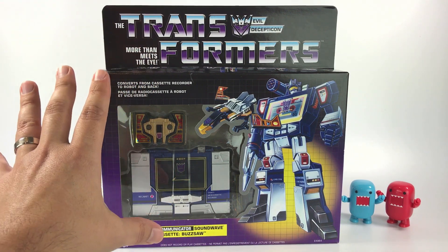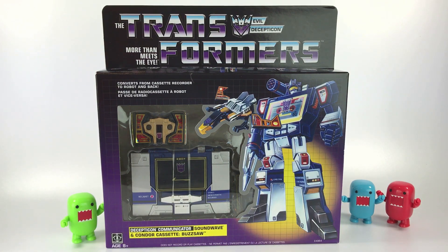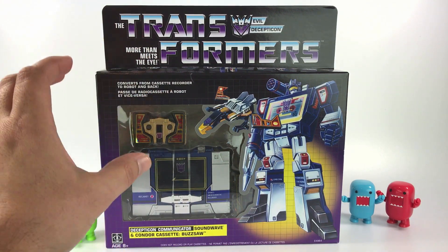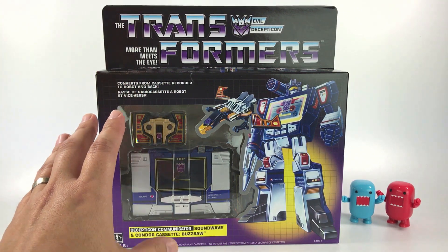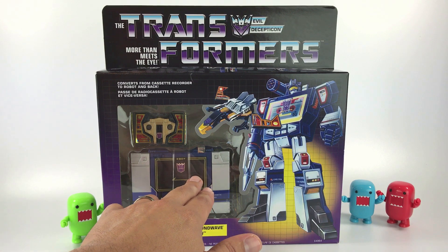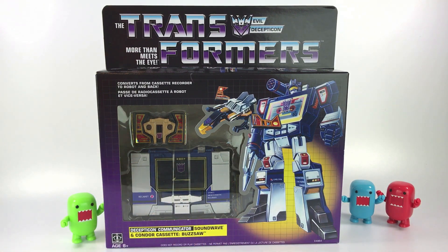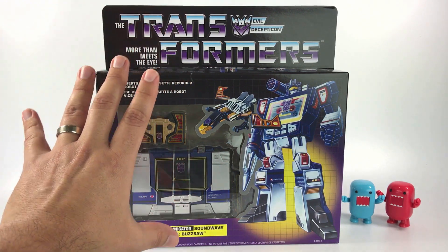This is a reissue of the first generation Soundwave, which released back in 1984 through 1986. The original Soundwave was actually called Cassette Man, released by Takara under the name Micro Change before Transformers existed. On the little window where the cassettes go, it would say Cassette Man or MC-10, with MC standing for Micro Change.